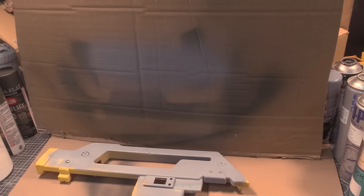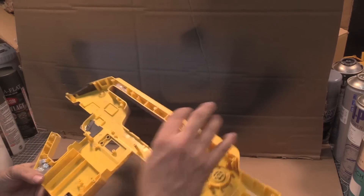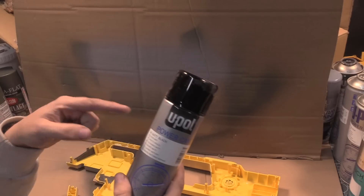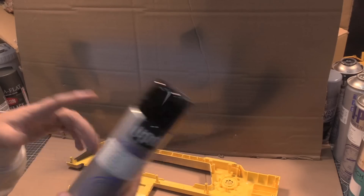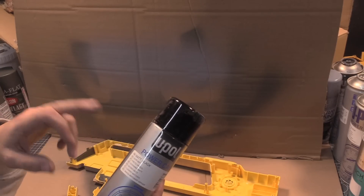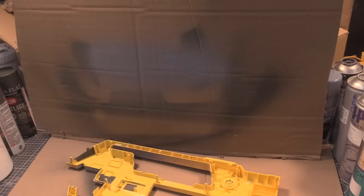The U-Pol stuff comes in a gray primer and an etch primer - I can't remember if they do a white one. For the paints, unfortunately they basically only do black and white. They do a matte black, a satin black which is absolutely brilliant, and a gloss black. Old Bellboy should really get some of the satin.